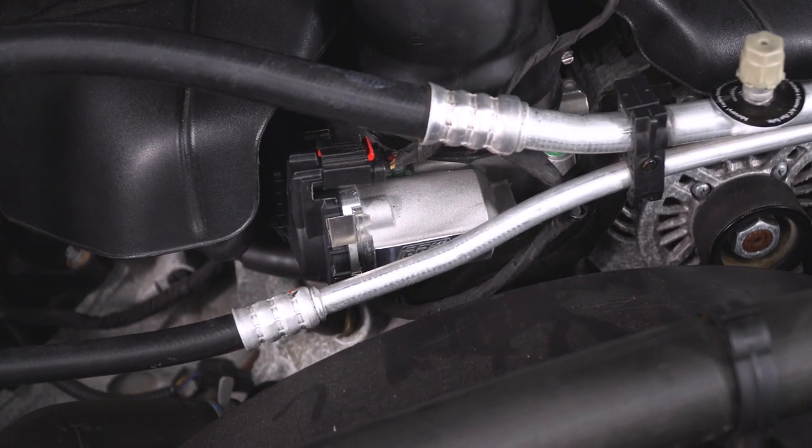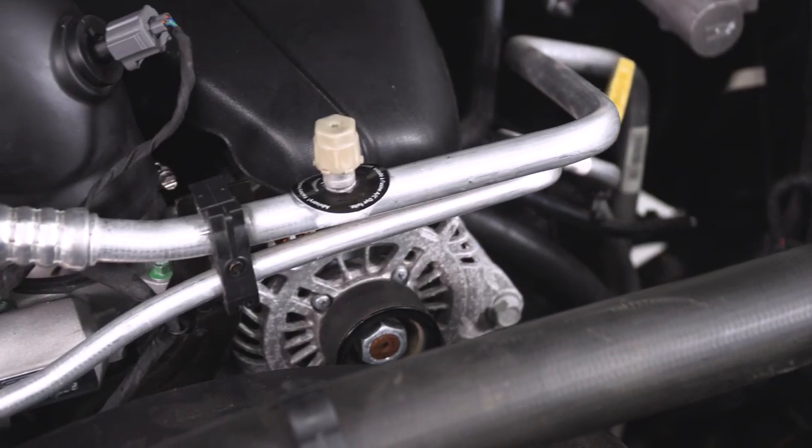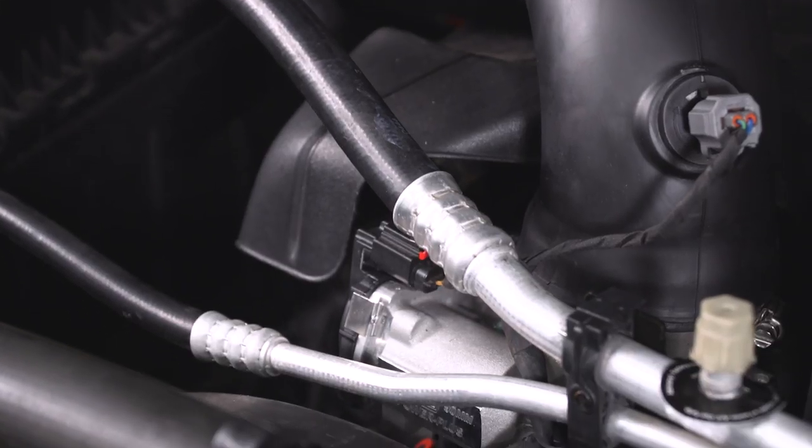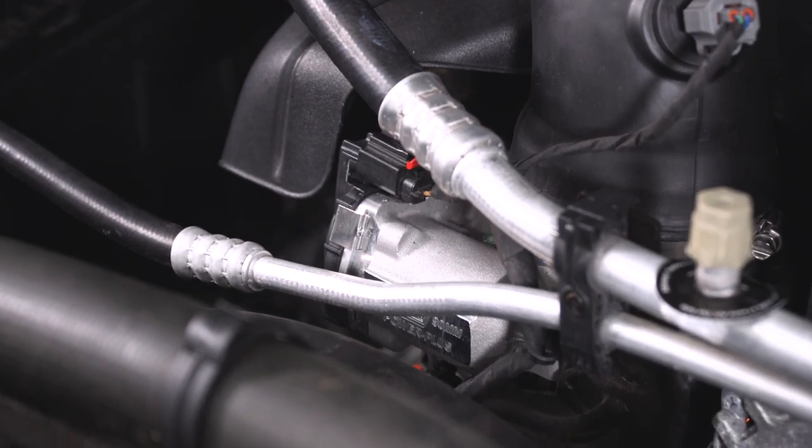Another great benefit about the BBK 90-millimeter here is that it's CARB certified. So if you live in a state that is a little bit more restrictive on modifications for your vehicle, this is gonna pass inspection without question every single time.